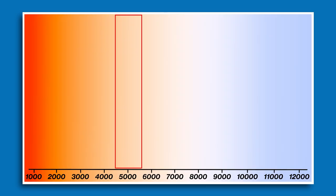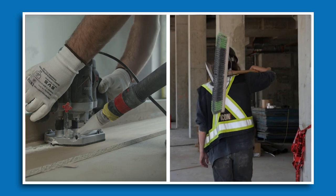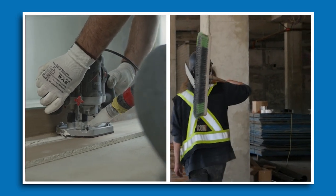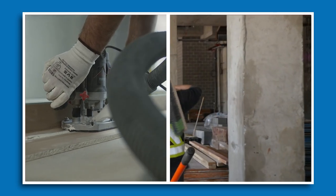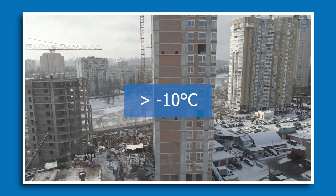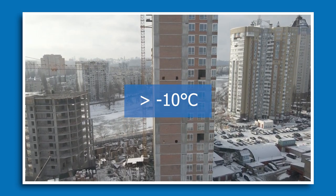It has a 5000K lighting temperature, which is essentially referred to as daylight — nice, clear, and bright — making it ideal for task lighting and providing a clear view of what you're working with. For use cases, it's an indoor/outdoor construction work light and can also be good for maintenance work, down to about minus 10°C.